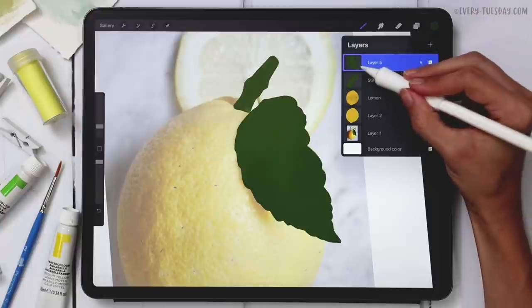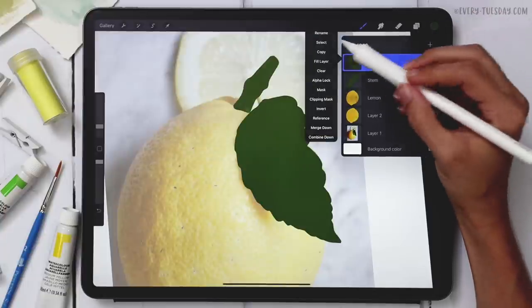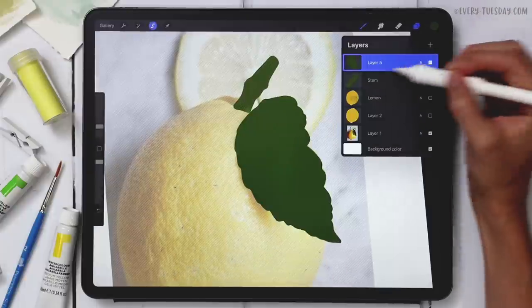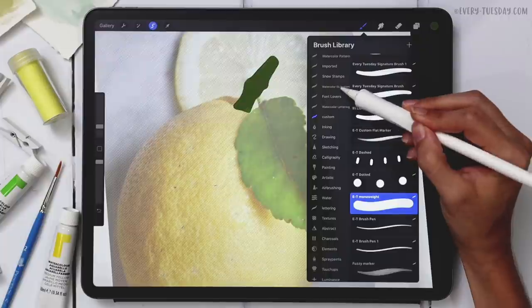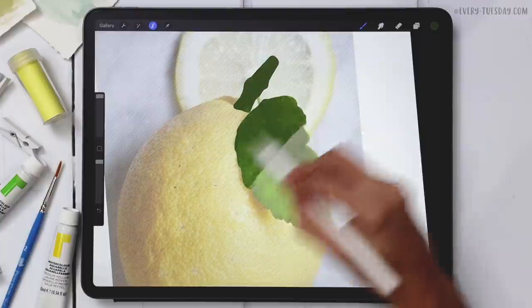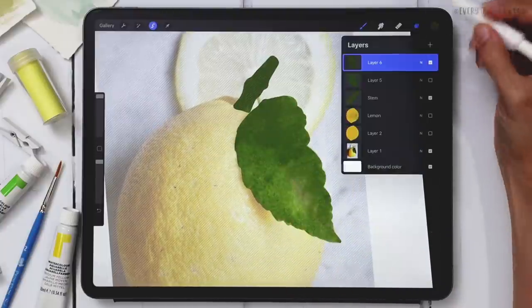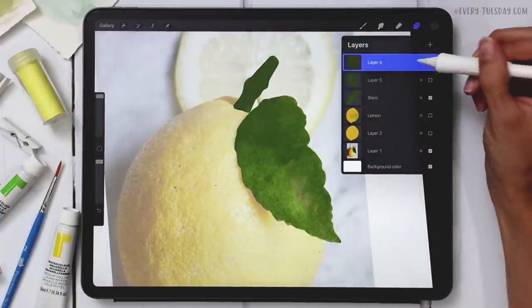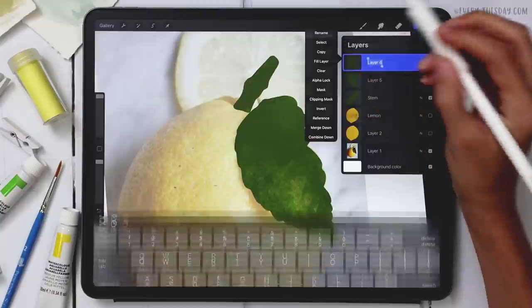Now we have the flat leaf on its own layer. Tap the layer thumbnail, hit Select, turn off that layer, create a brand new layer, grab the watercolor Heavy Paint Round brush, increase the size, and paint that texture right in. Duplicate it again, pinch them together, and label this one 'leaf.'